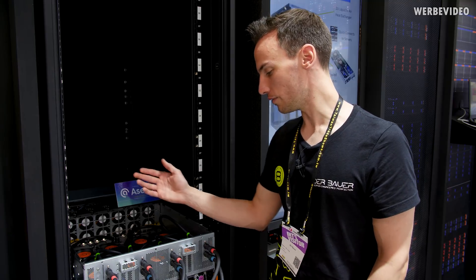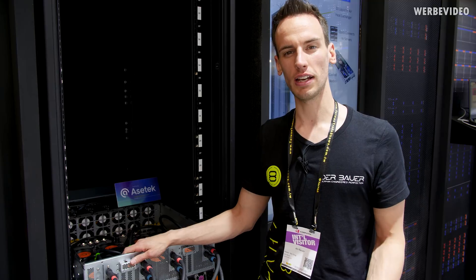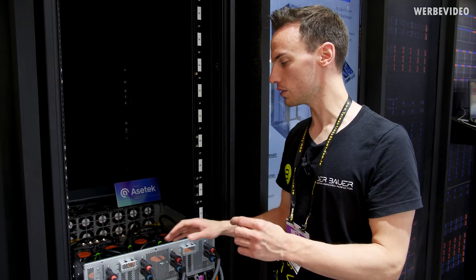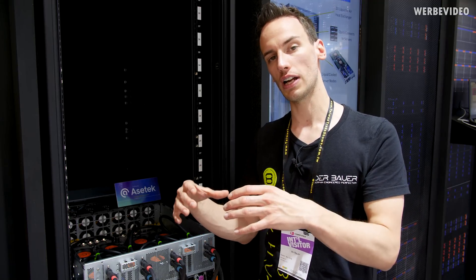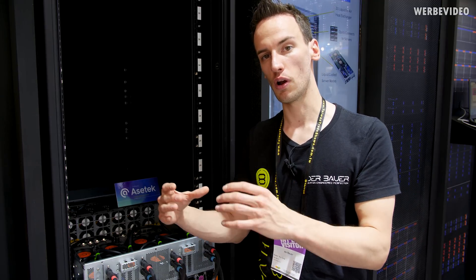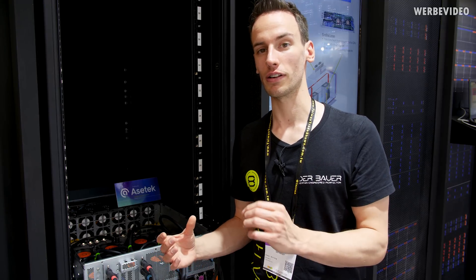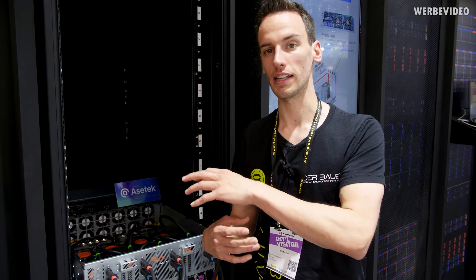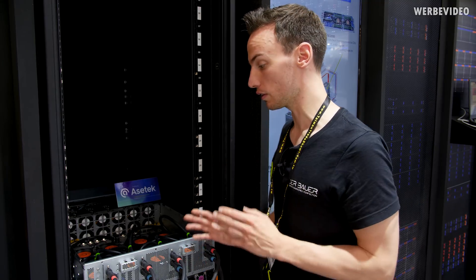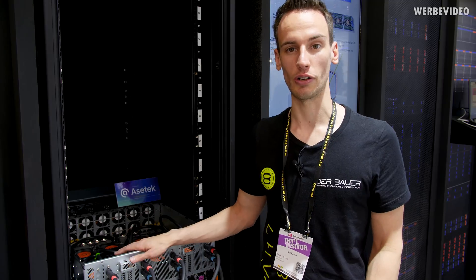I thought this is a really interesting cooling solution — having eight pumps rather than the typical one. One very positive aspect is the redundancy: since two V100s are connected with two blocks and each block carries a pump, if one pump fails, the other pump in the pair can still provide cooling. So it's a redundant solution that bypasses the classic water cooling problem where if your single pump fails, you're completely out — but in this solution, you're not.